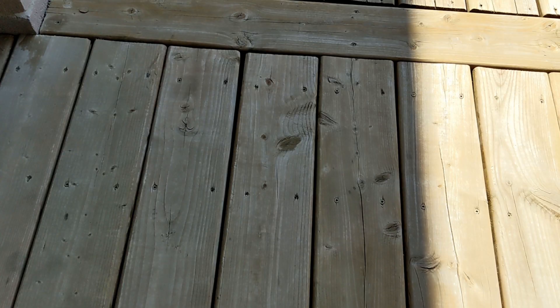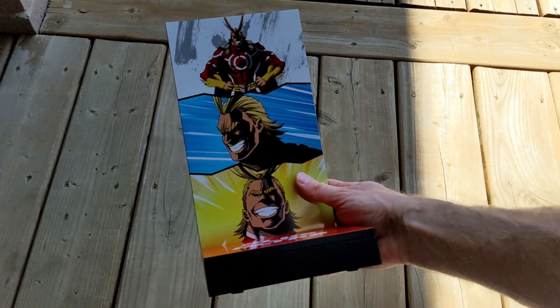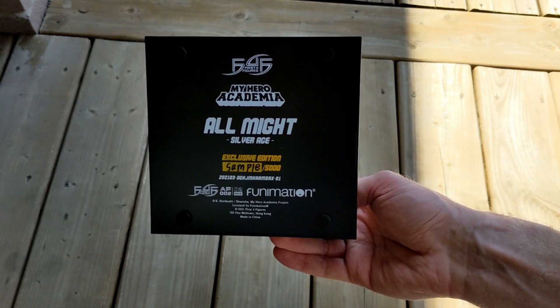Now that we've taken a look at the packaging, let's take a look at the product itself. First up here is the base. We've got a background with three different scenes on it. The base says 'plus ultra' in red. And on the bottom of the base, we have some more product details. Apparently this is version sample of 5000.